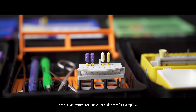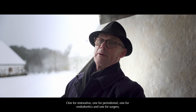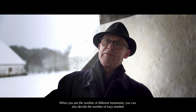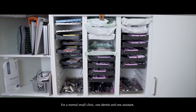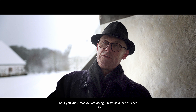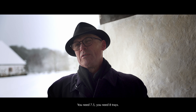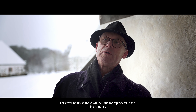One set of instruments, one color-coded tray for, for example, restorative, one for perio, one for endo, and one for surgery. Number four will be to go through the type of treatment you carry out at the clinic. When you see the number of different treatments, you can also decide the number of trays needed. For a normal small clinic — if you are one dentist, one assistant — you need to multiply the number of trays needed by 1.5. So if you know that you are doing five restorative patients per day, you need 7.5 — you need eight trays — to ensure there will be time for reprocessing the instruments.